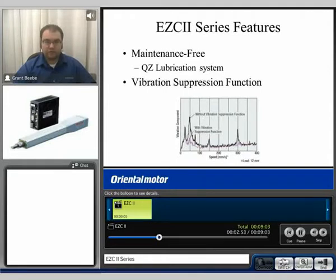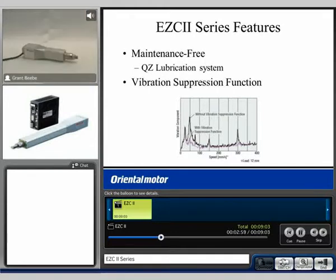Now I'd like to introduce a live demonstration. This is an EZC6 size cylinder with a 50mm stroke. It uses a 6mm pitch. This unit is capable of achieving very smooth motion as well as very fast motion. I'll run a profile that indexes by about 5mm at a time up to 50mm, running at a speed of 30mm per second.